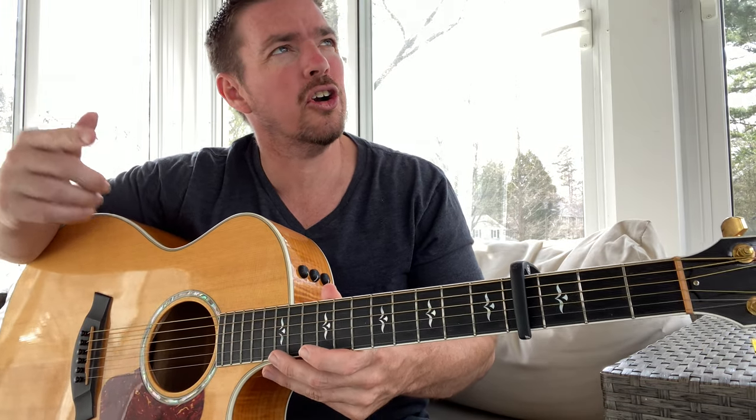Real fast, I'm gonna teach you the song. Put the capo on the fourth fret. I did this so you don't have to play the hard chords that some of the other people teach. There we go.